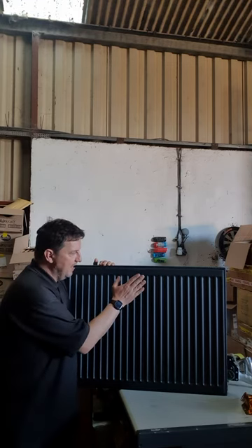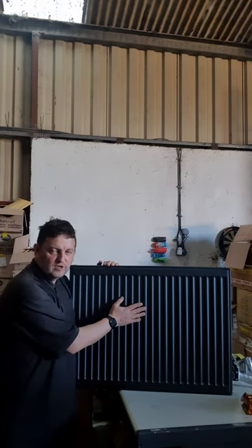Hello, Paul from mcdonaldplumsupplies.com. It's daily roundup time. It's Friday and it's been a busy week. I want to talk to you about our brand new compact routers.